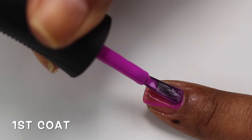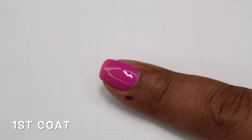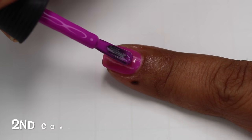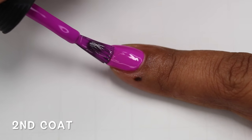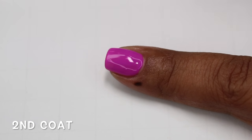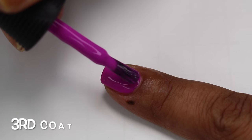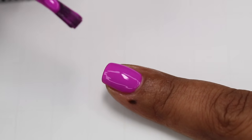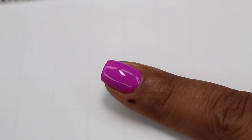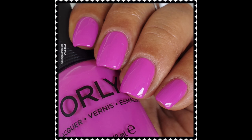Going in with the first coat of Lips Like Sugar, it applies very well. It is sheer and I can still see the nail line, but it's even — not streaky, not patchy, so really good formula. Second coat, it does build very well. It's not fully opaque, but looking at the footage now I could have left it at two coats, although I can slightly see the nail line. For really short nails, two coats should be fine. Three coats builds it to full opacity, and this one does dry to more of a demi-matte finish, so you will need a glossy top coat. Really beautiful color and formulation.